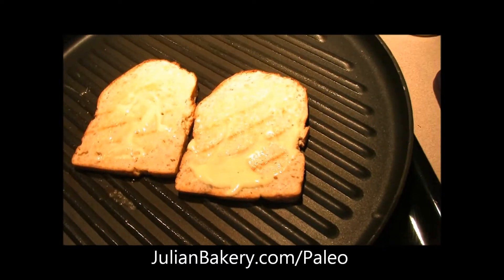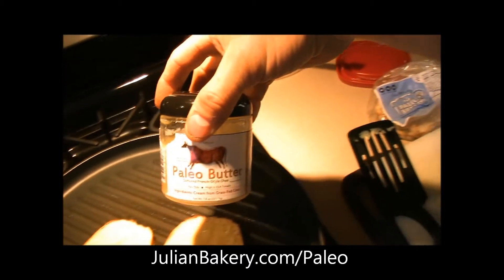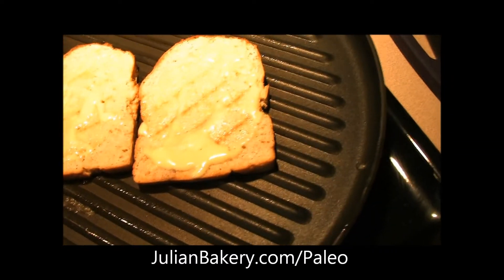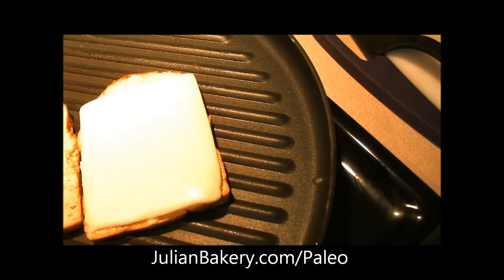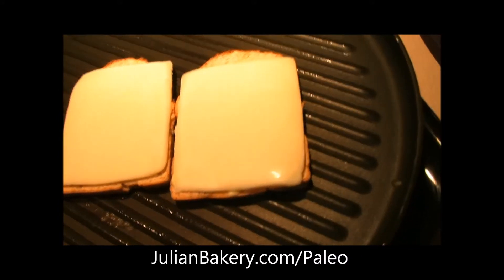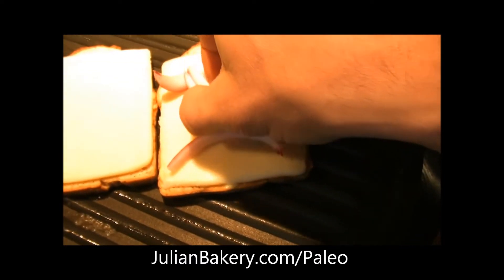I lined my pan with some paleo butter, and that's how I got some of those crisscross marks on there. Now I've got the mayo on both sides of the bread. I'm going to take some organic mozzarella cheese, melt one slice on each side, and throw a little bit of onion in there to give it some extra flavor.